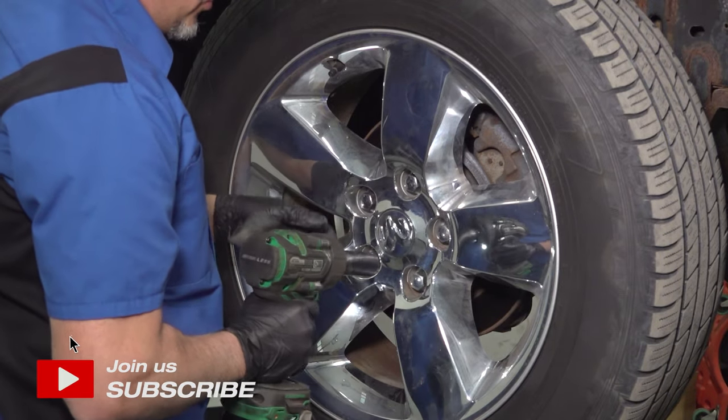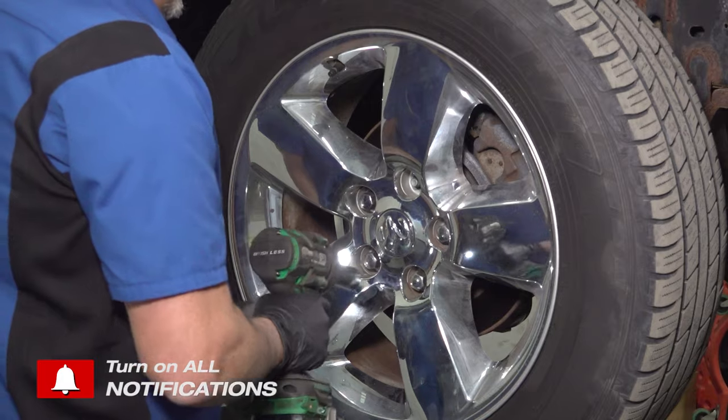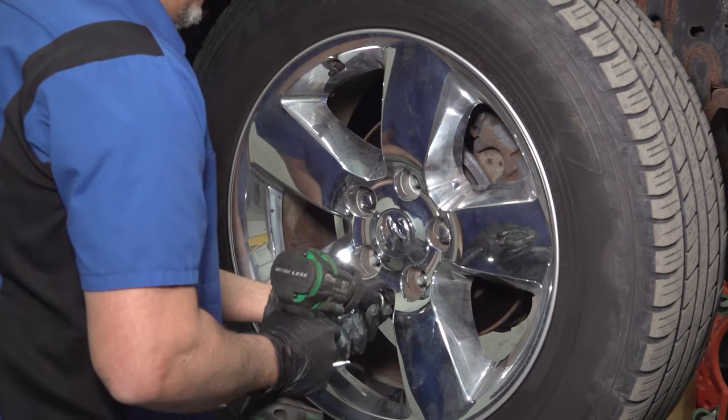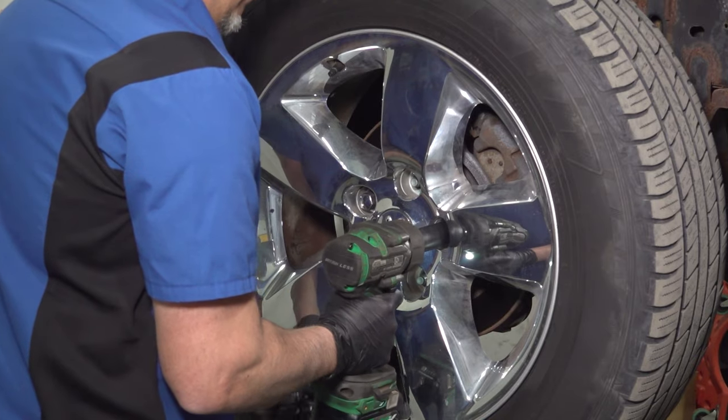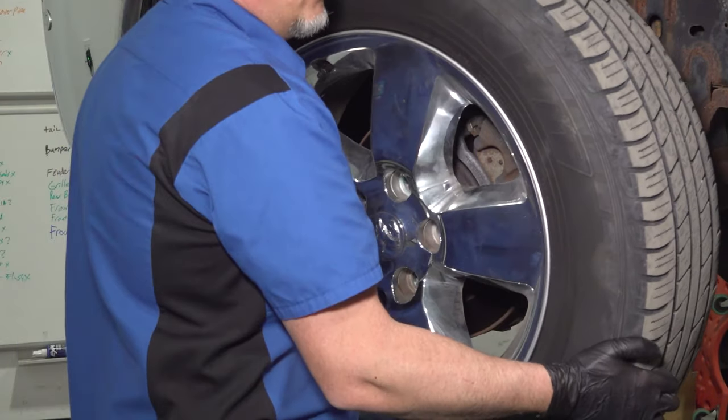We're gonna remove the wheel. Use a 22-millimeter socket, take the lug nuts off, and remove the wheel.